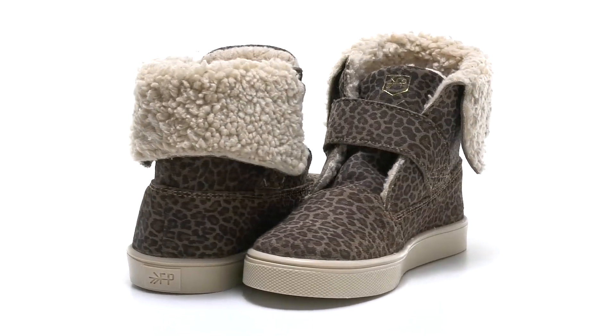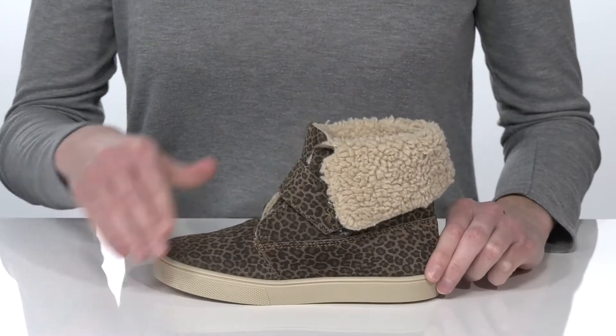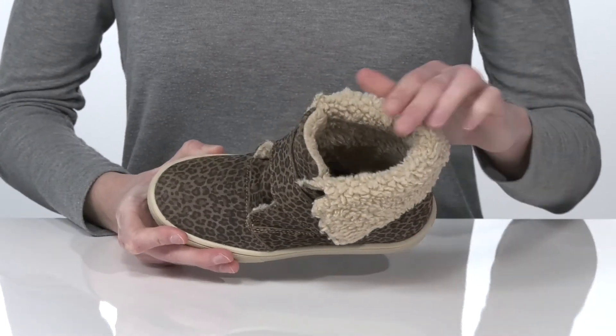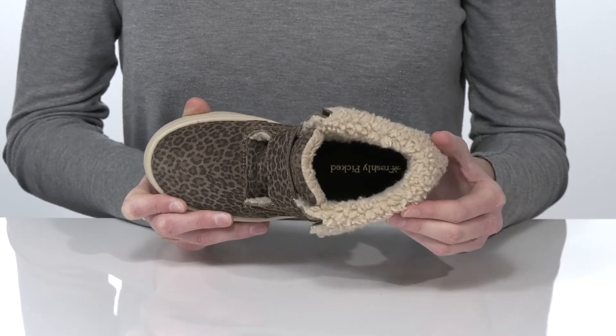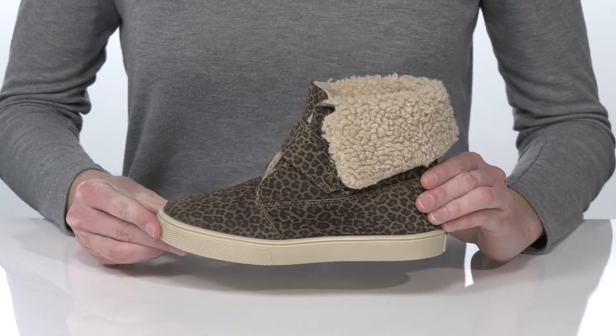Your kid will stay warm and stylish this season in the Sherpa boot from Freshly Picked. This style features a Sherpa collar and a Sherpa lining inside that will keep their feet warm and snuggly. They also have a leather-covered padded footbed at the bottom for comfort.